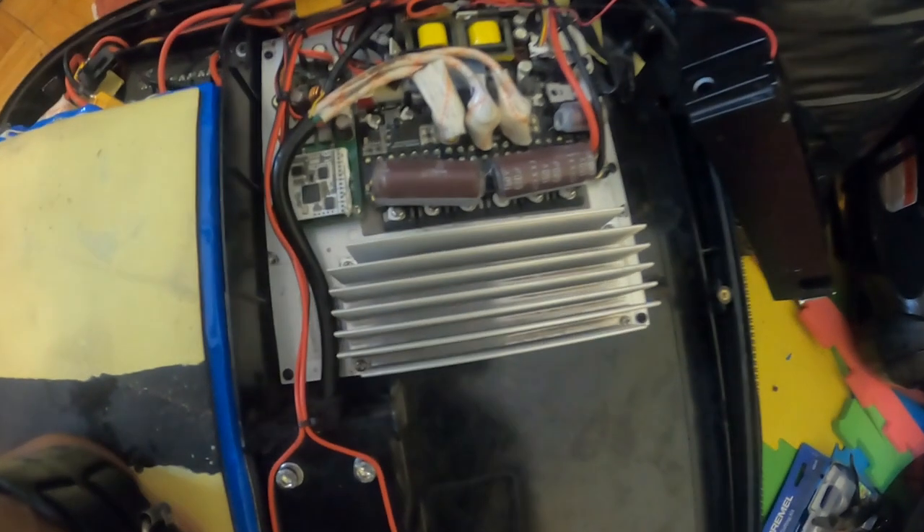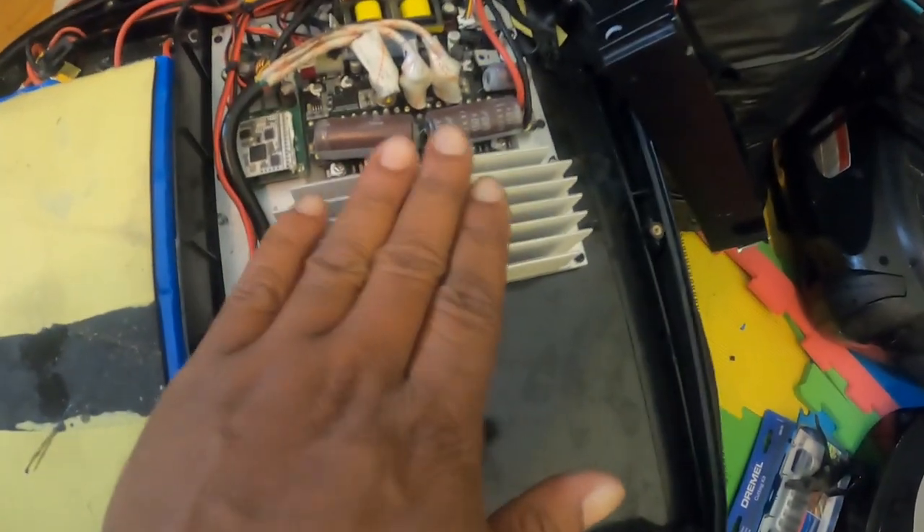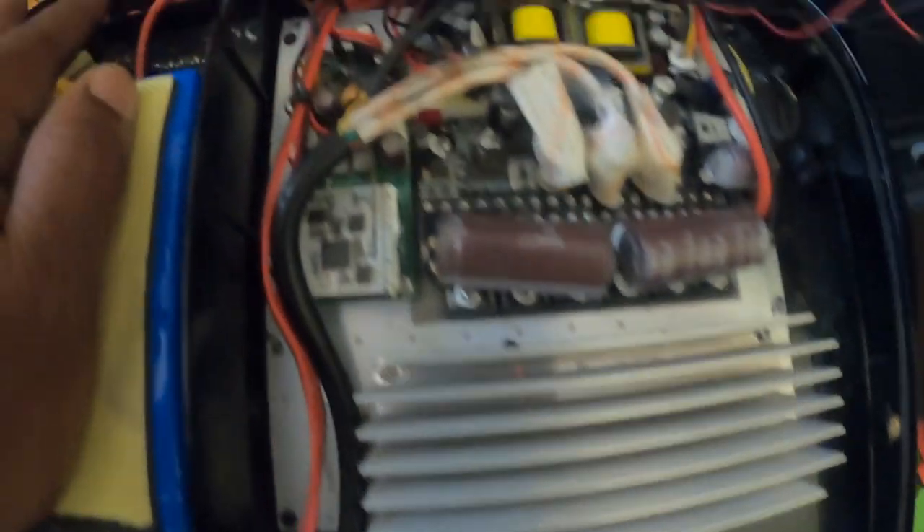It's supposed to say 'temperature too high,' but I got up to 153 degrees Fahrenheit and the thing literally just cut out. The heat sink is hot — very hot. Maybe that's what the fan was cooling down, was the heat sink.